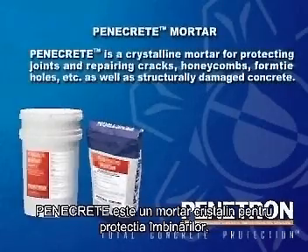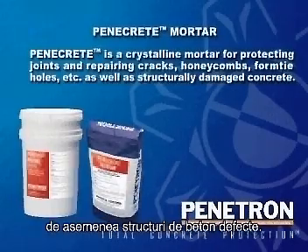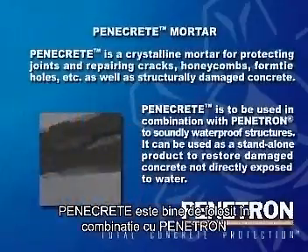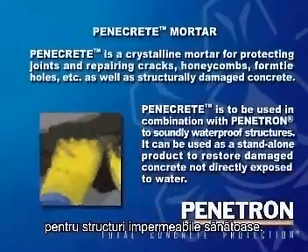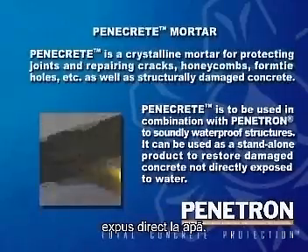Penicrete is a crystalline mortar for protecting joints and repairing cracks, honeycombs, form tie holes, etc., as well as structurally damaged concrete. Penicrete is to be used in combination with Penetron to soundly waterproof structures. It can be used as a stand-alone product to restore damaged concrete not directly exposed to water.